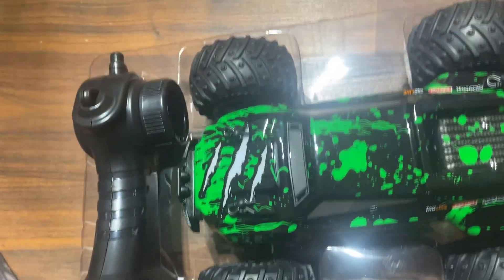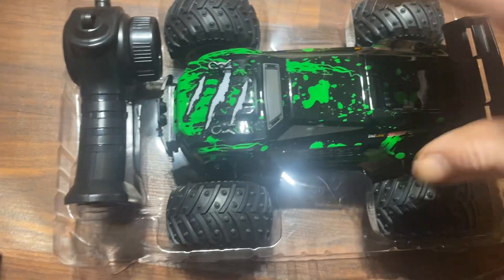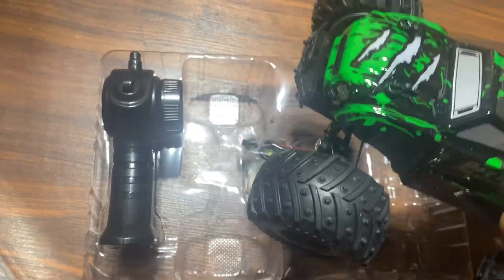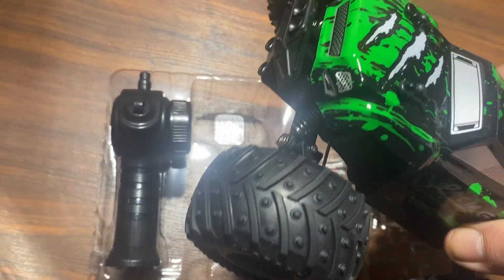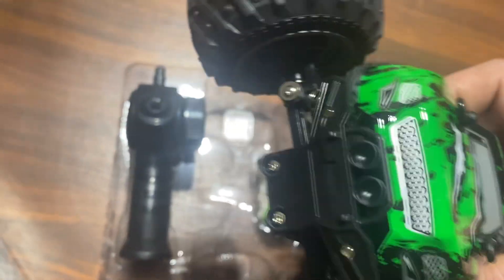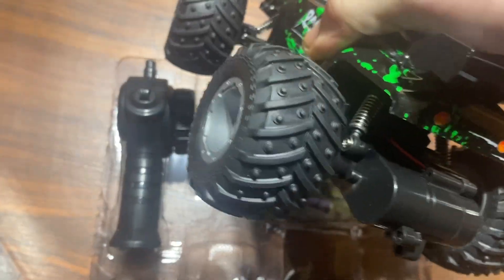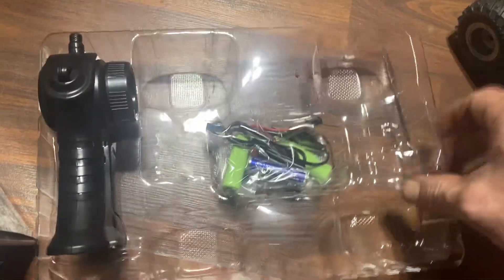The controller itself is very toy-grade — it is going to be all or nothing as far as throttle and steering goes, it is not proportional. They do have decent rubber tires and again just basic spring shocks that are going to probably have this thing bouncing all around, but should be good fun. Again, rear wheel drive — let's take a look at what we got in here.